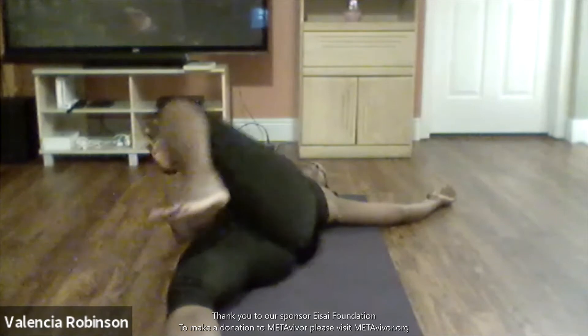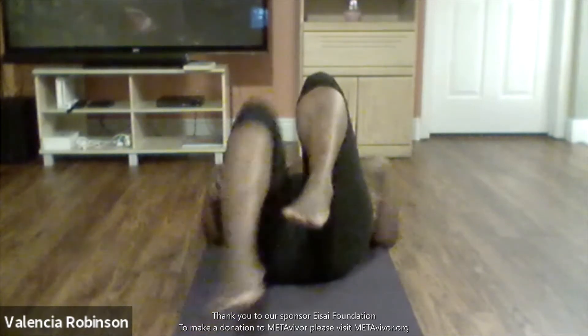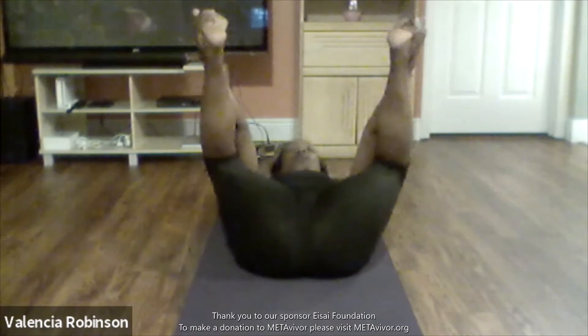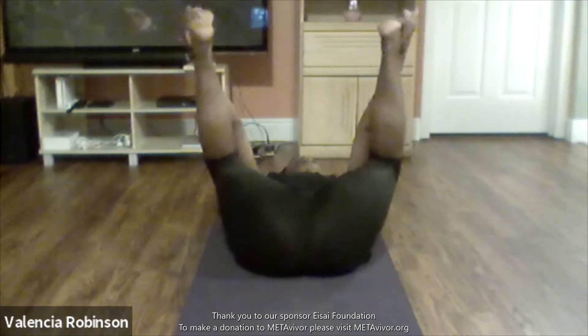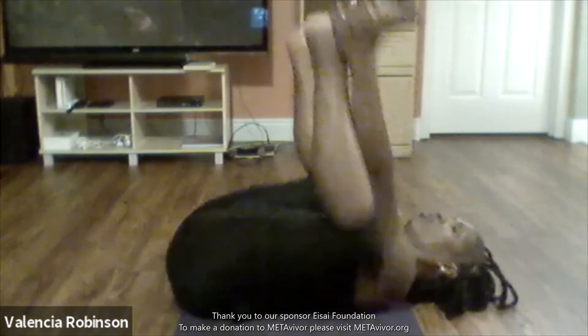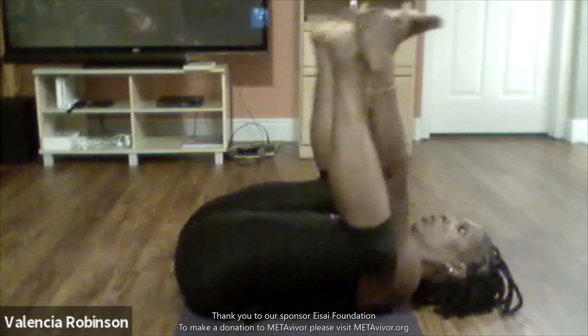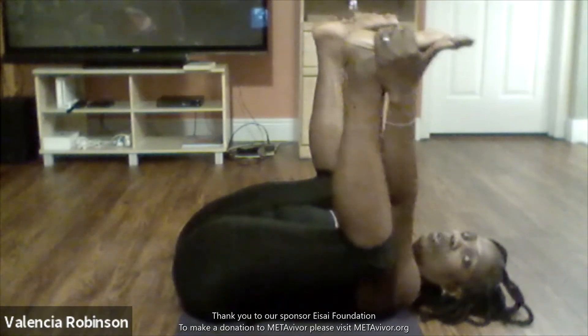Let's come back to center. Since we're already here on our back, let's go to happy baby. Take your left foot in your left hand, right foot in your right hand — happy baby. Let's rock our baby. To get a deeper stretch, you're pulling down on your feet but also pushing up with your feet. Take it as deep as you want. Inhaling and exhaling.